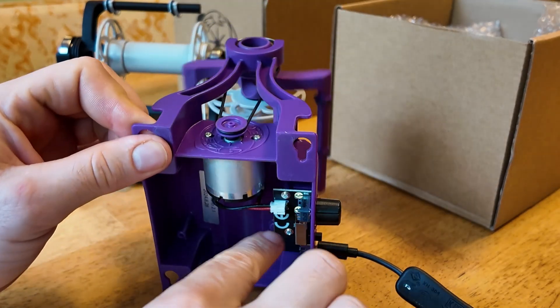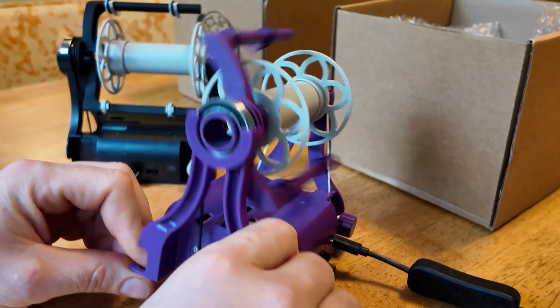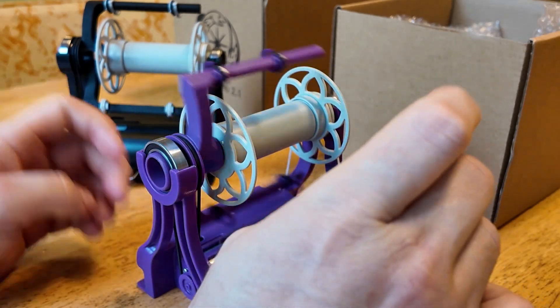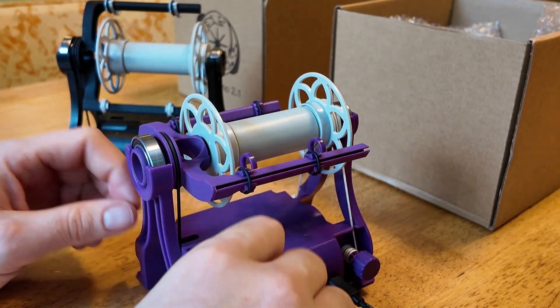The electronics are the same as the previous version, as is the motor. Those were working great and were kept unchanged. The main improvement is the much better tensioning system.